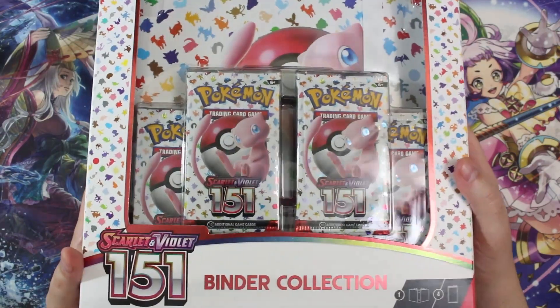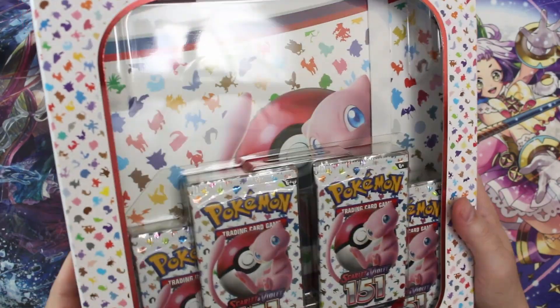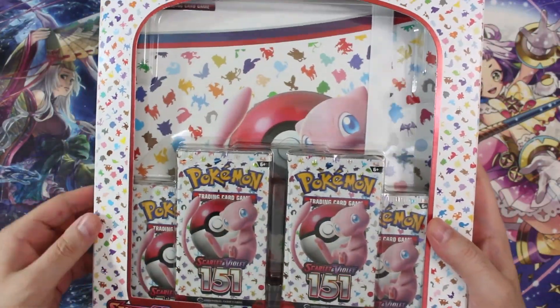It's called the binder collection, as you can see there at the bottom. We're gonna open it up and check out the binder, because this thing feels heavy and substantial. So we're gonna see how nice this binder is, and then of course we're gonna open up the packs.